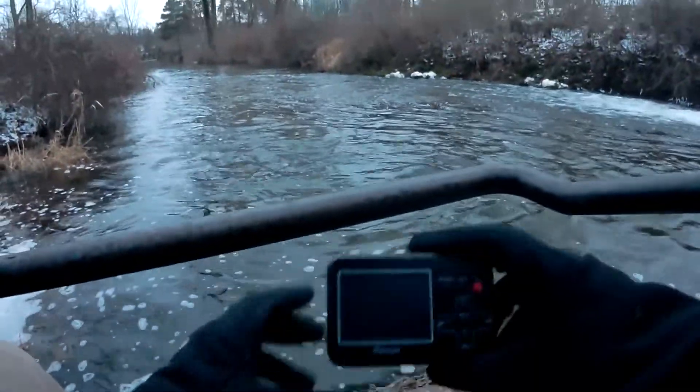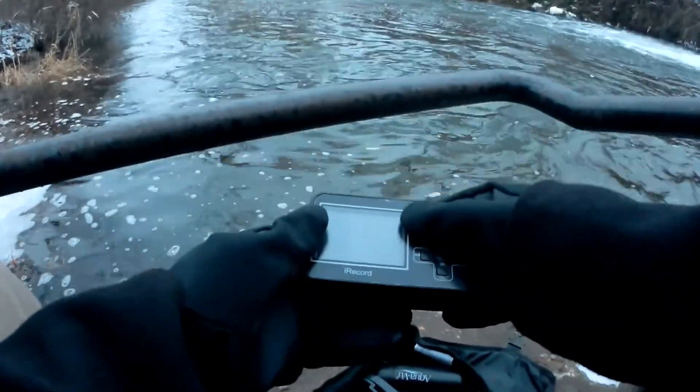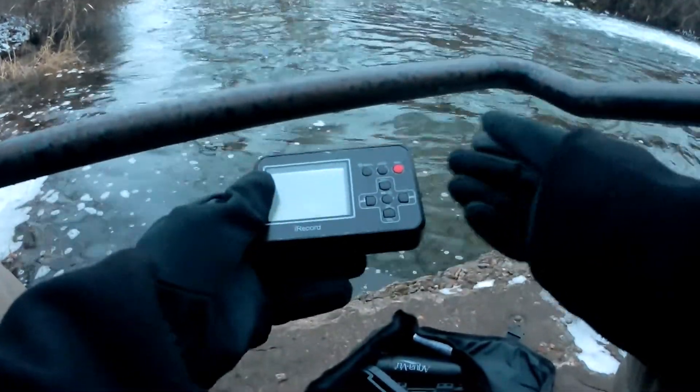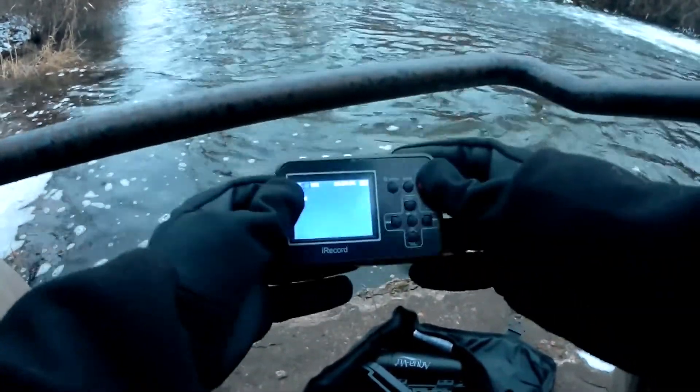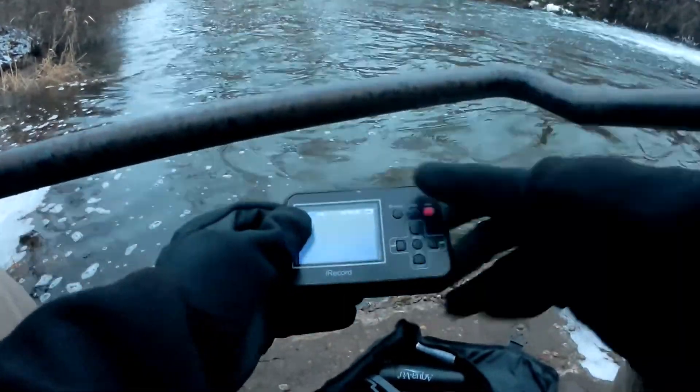So this is the Digit Now recorder, so I can get it running. Alright, so it's on. I'll plug it up, hook everything up, and then we'll come back to what's going on here.